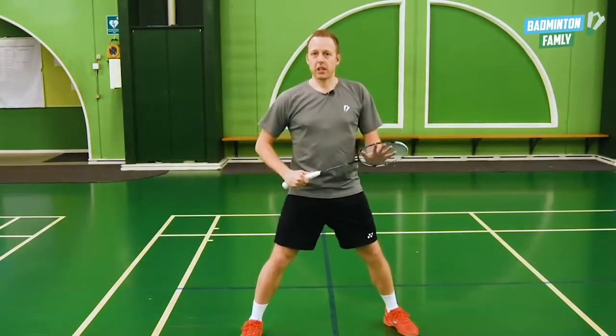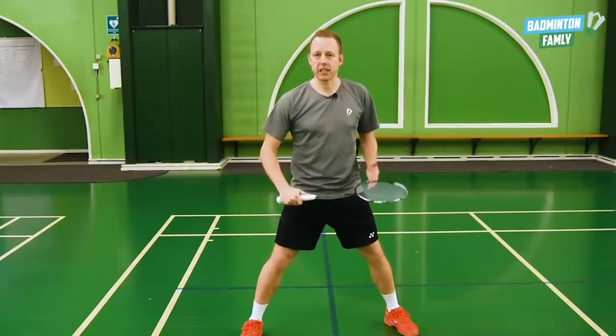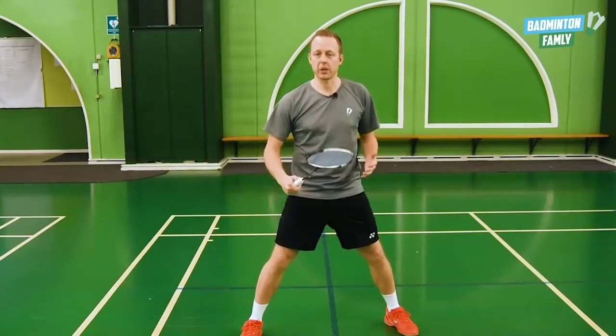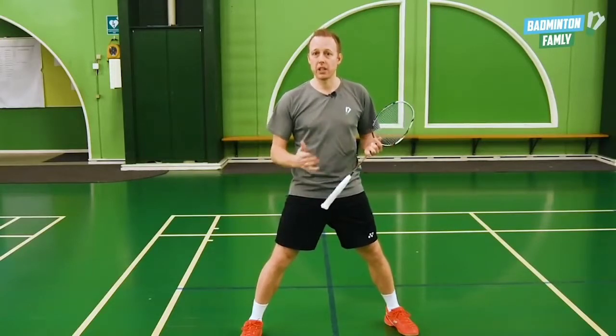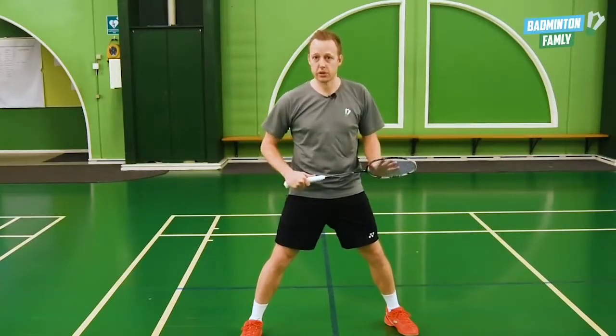First, it's really important that all of these strokes are the basic techniques we use. You can see that in the video we made about the basic doubles technique. You can find the link in the description.